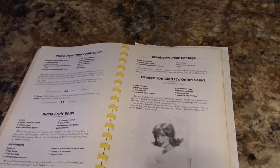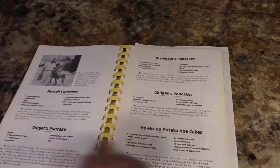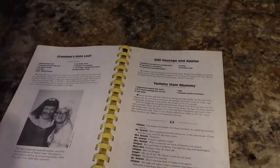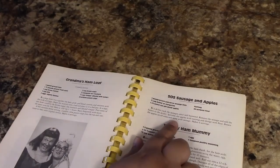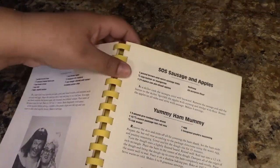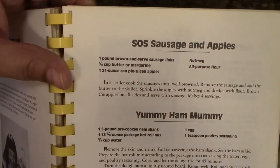What I'm going to prepare today is from Mary Ann's Gilligan's Island book — SLS Sausage and Apples, on page 111.